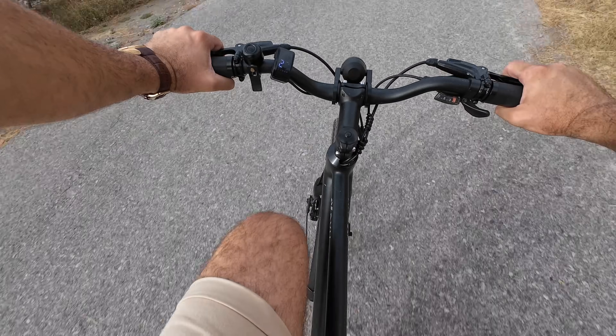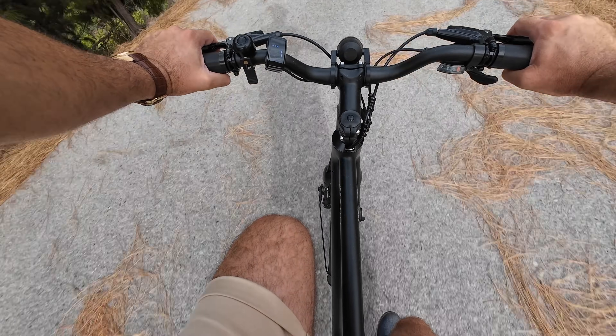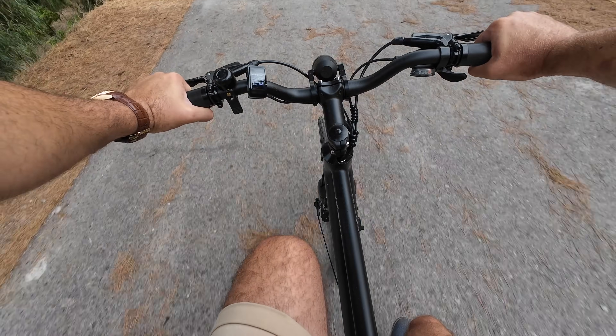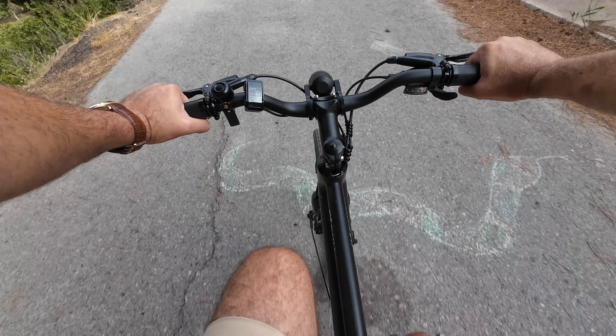The shifter works great as well — no adjustments needed. It's a nice, comfortable ride on the Stroll One here — the perfect city e-bike, really.